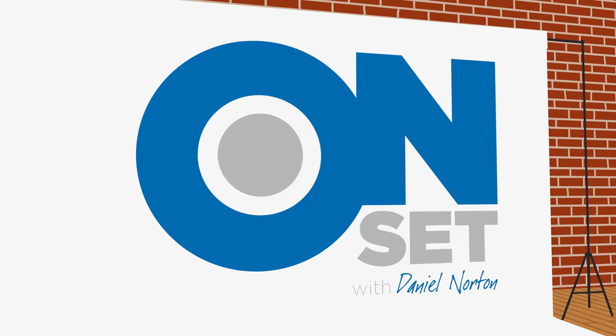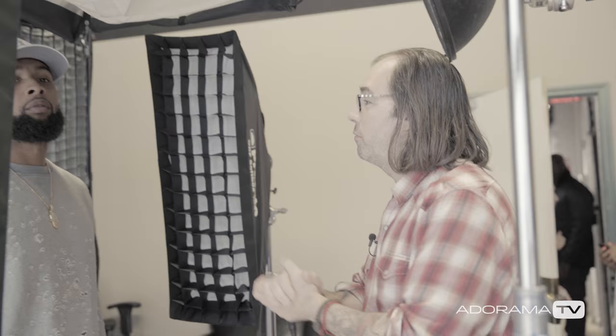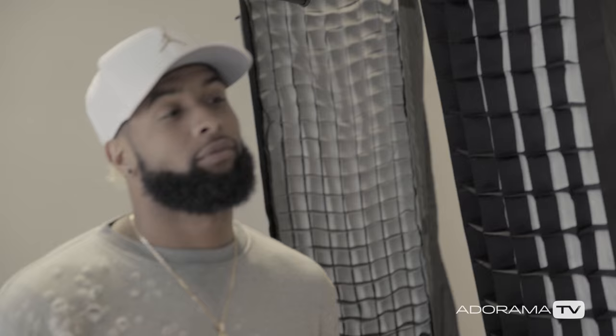What's going on? It's Odell Beckham Jr. here and you're watching AutoramaTV. Hey, this is Daniel from Autorama. Today on set, we're going to talk about shooting a portrait when you have very little time. We've got Odell Beckham Jr. coming to Autorama today and I was given the assignment to shoot a portrait of him.